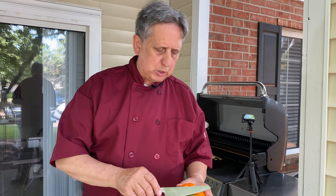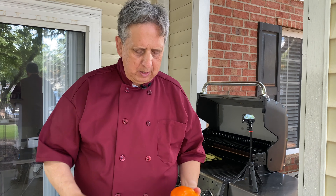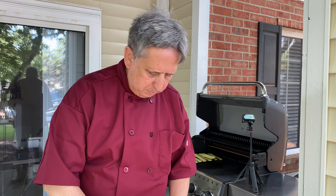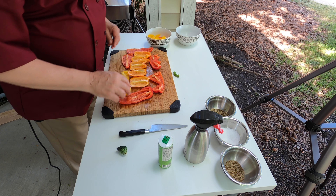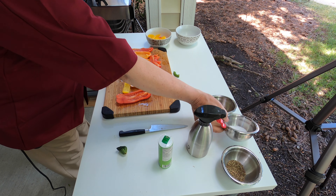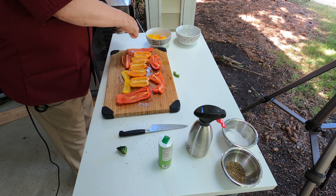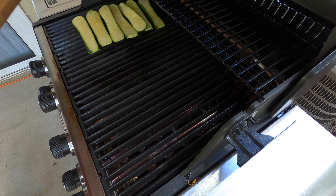Maintenant, ce végétal est le sweet bell pepper. A little bit like for the zucchini, I'm going to spray the vegetable oil — it's olive oil — a little bit of salt, olive oil, salt, oregano, dry oregano. It will come together like that and here we go on the grill.